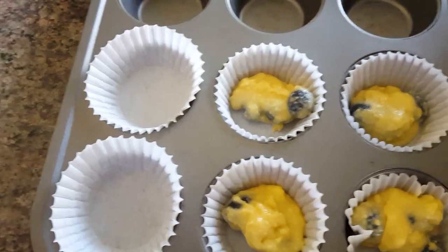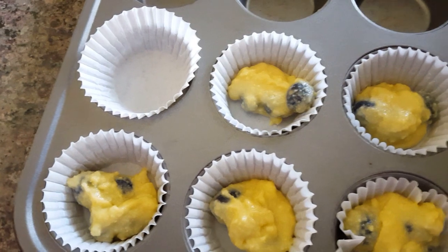Next you'll drop spoonfuls of the batter into your muffin cups. This recipe makes six muffins.